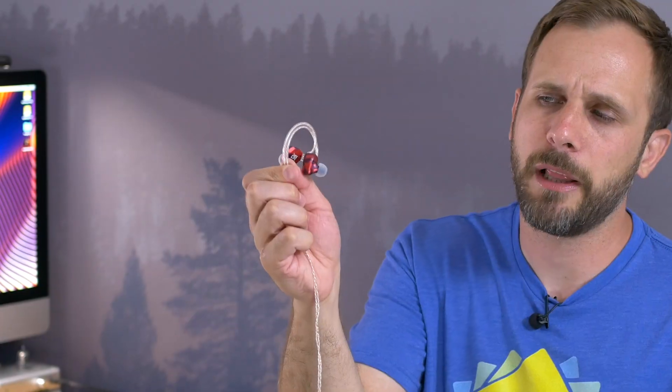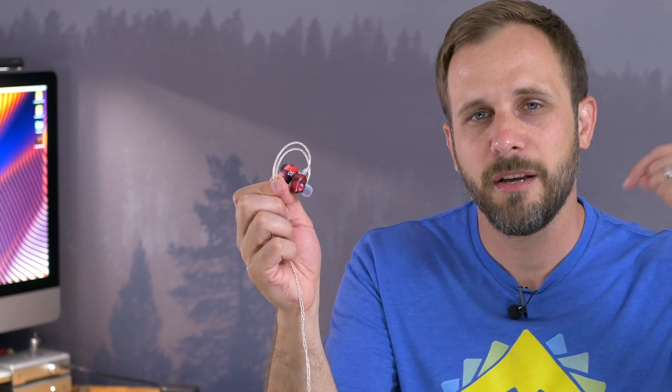If you're interested in checking out the Al Glamour RT3, I've got links in the description down below. While you're down there, you can hit the like button if you liked the video, subscribe to the channel, and I'll see you on the next super review.